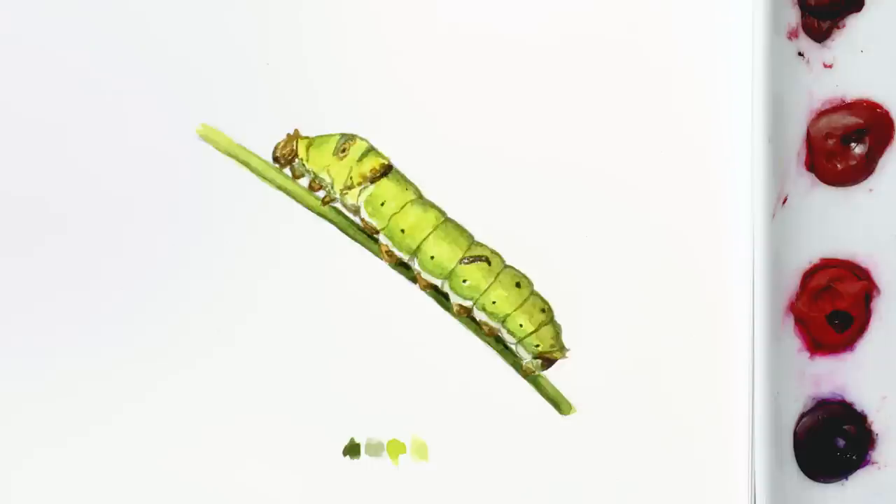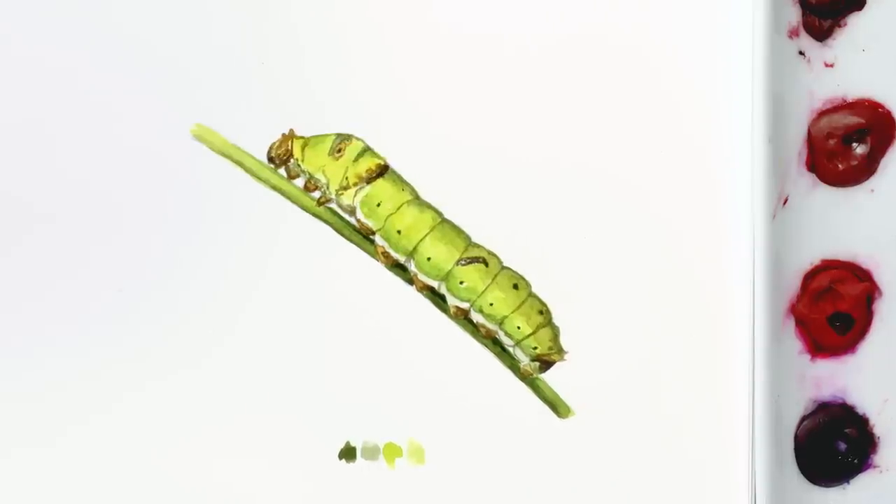Hi, it's Anna Mason, and in this mini class I'm going to show you how to paint this sweet little citrus swallowtail caterpillar in watercolour. Because it only takes about half an hour to paint, I'm sharing the full tutorial with you. Below you'll find a printable outline drawing so you can trace yours and paint with me.